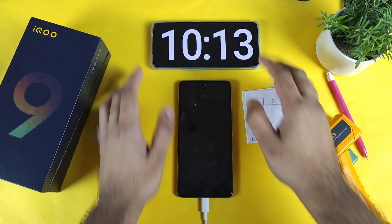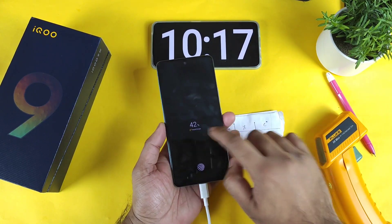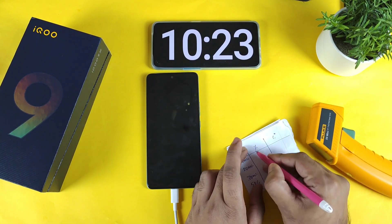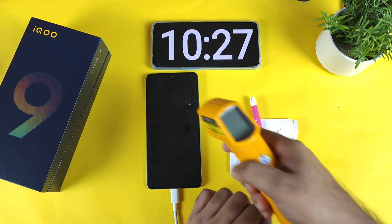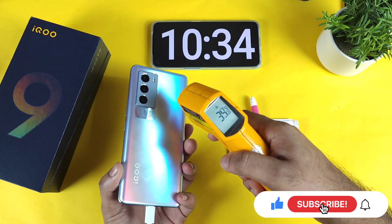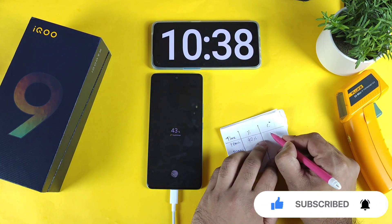The time is about 10 minutes and let's check the battery percentage. It charged to 42% exactly in 10 minutes — that's pretty fast. The temperature was about 35.6 to 35.8°C, maintaining around 35 degrees Celsius during this process.